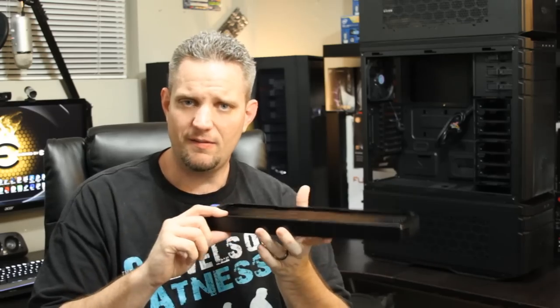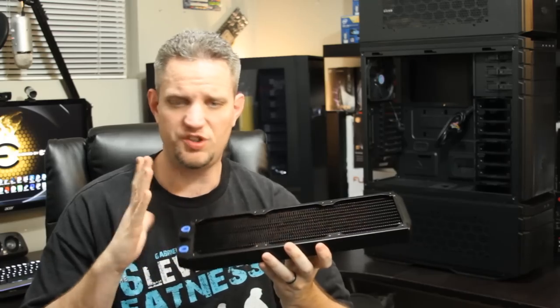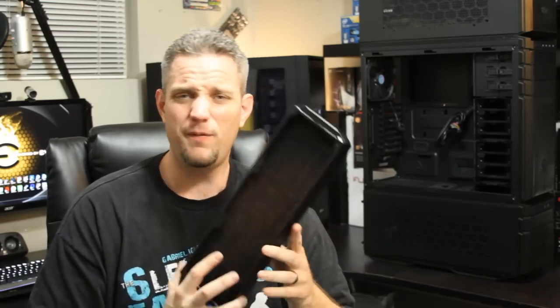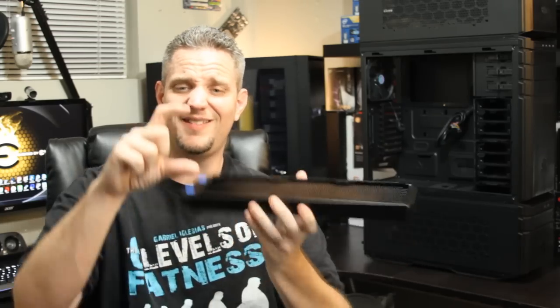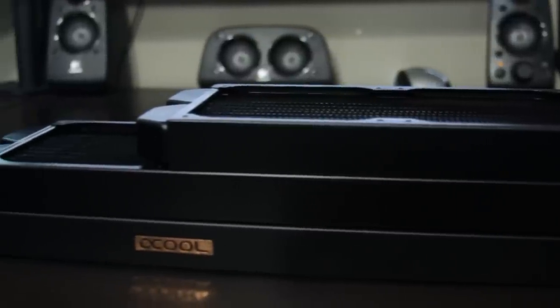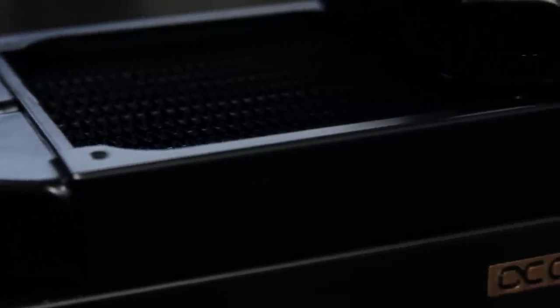Now let's talk about the thickness of the radiator. You'll see something like this here, which is a 30mm rad thickness — very common. My radiators are 45 millimeters thick, and AlphaCool offers them all the way up to 80 millimeters thick. That's absolutely massive compared to this. It doesn't fit in that many cases, and you don't gain that much cooling capacity, quite honestly, because you reach a point of diminishing returns when it comes to surface area.